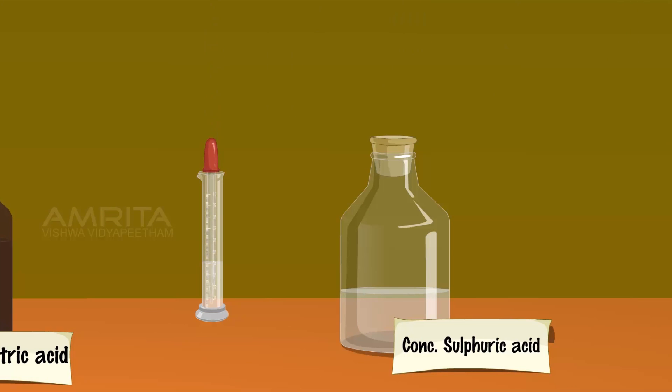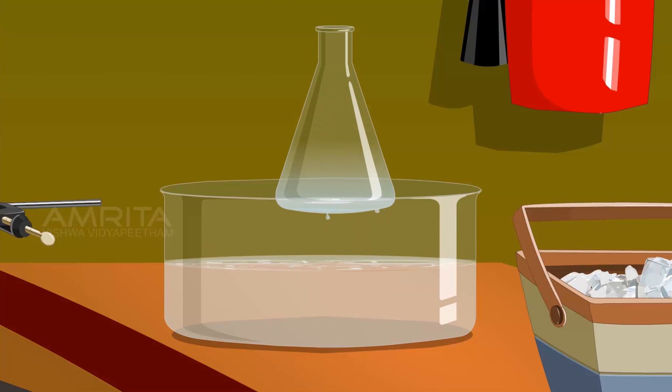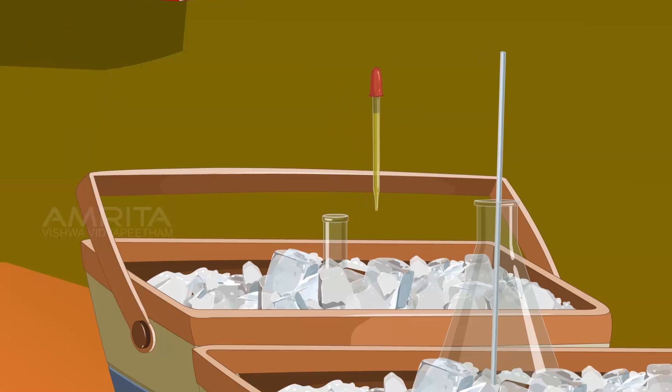Take the remaining sulphuric acid and add it into the conical flask. Place the flask in a freezing mixture. Stir the contents using a glass rod and wait until the temperature becomes less than 5 degrees Celsius. To the cooled contents in the flask, add the mixture of fuming nitric acid and concentrated sulphuric acid drop by drop while stirring constantly.